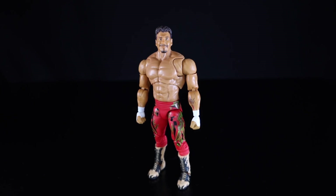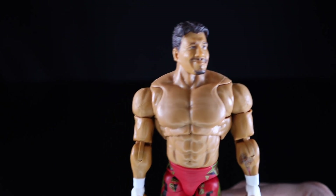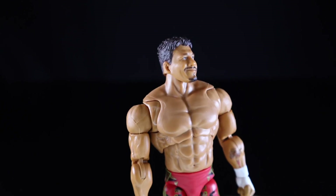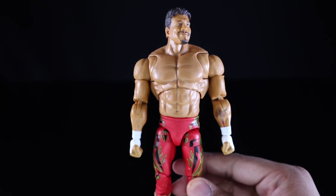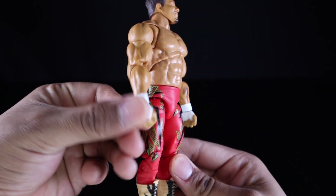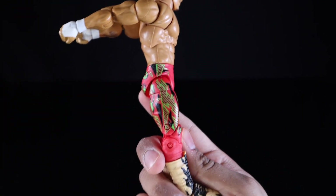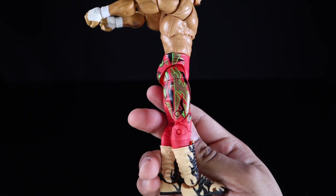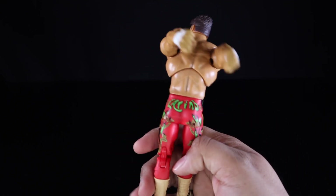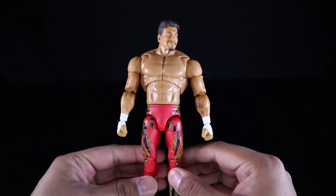Here we have Latino Heat himself, and I think this figure is done very, very well. The likeness to Eddie is spot on in my opinion — you can definitely see Eddie straight on and from the sides. The arm tattoo is done nicely. The gloves are painted on, unlike Rey Mysterio where they were sculpted. The pants look good with the design nicely done, and the boots with the flames look dope. The back of the pants say 'Latino' as well.